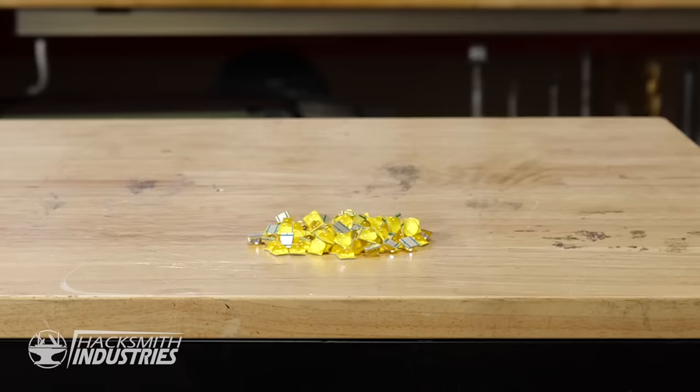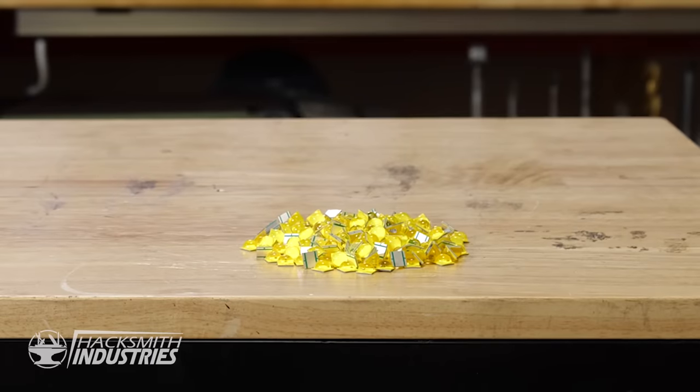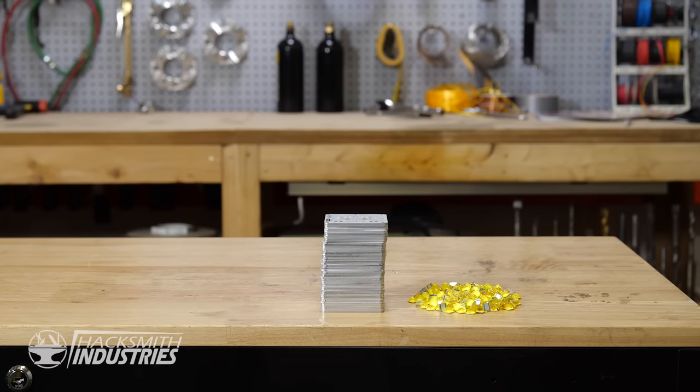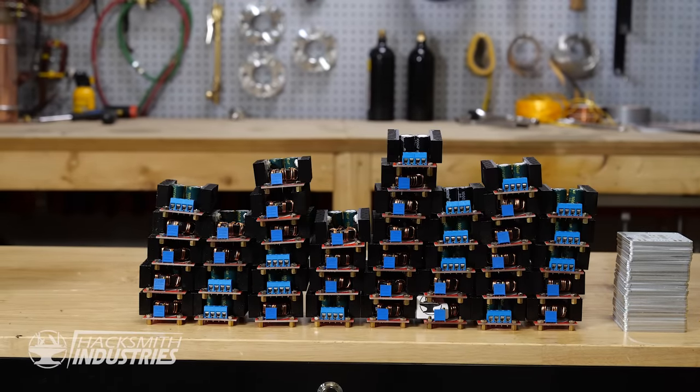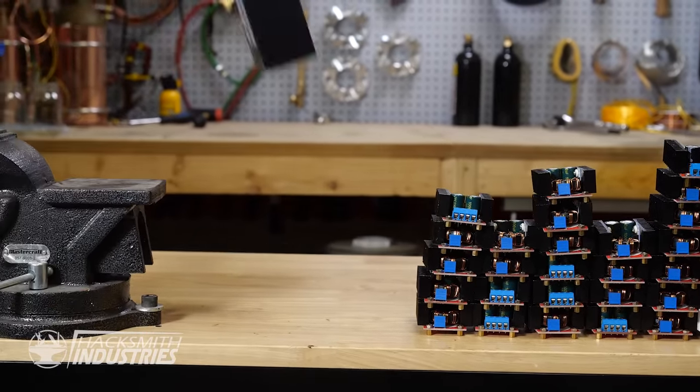To sum it up: we have 300 LEDs. They are split between 50 boards. Those 50 boards go to 50 constant current drivers. Those 50 drivers are all powered by one battery.